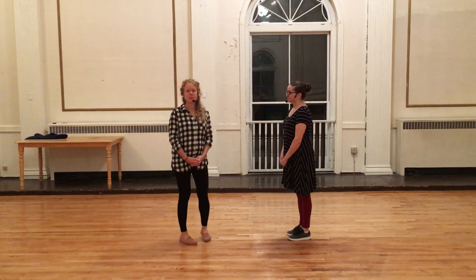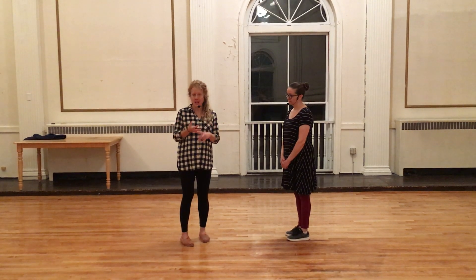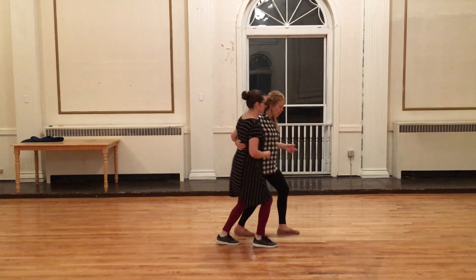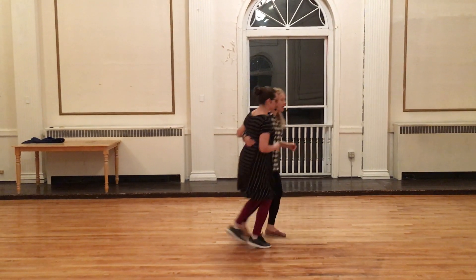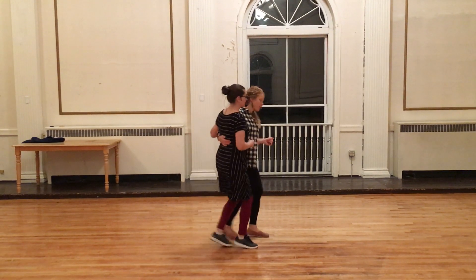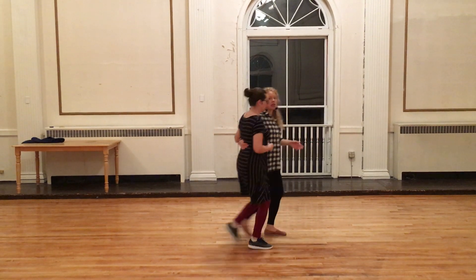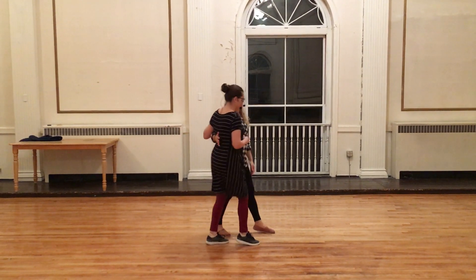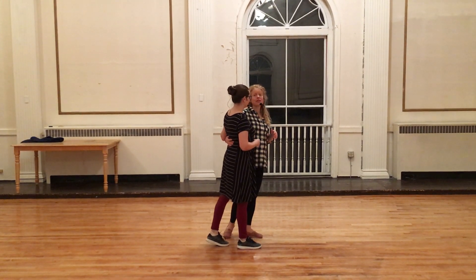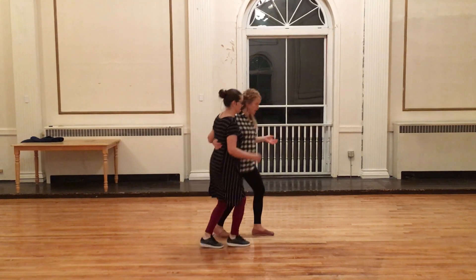And then we did some partner stuff. We talked about mixing — the basics of mixing 6-count with triple steps and 8-count with triple steps in Charleston. The first thing we talked about was the difference: when we're doing this 8-count, we've got this back, forward, forward, and back. So there's a little change in direction or momentum change there, and that's how follows are going to go.